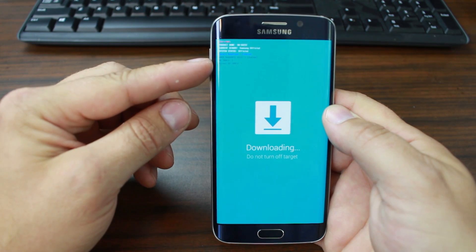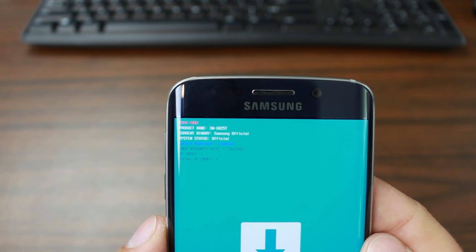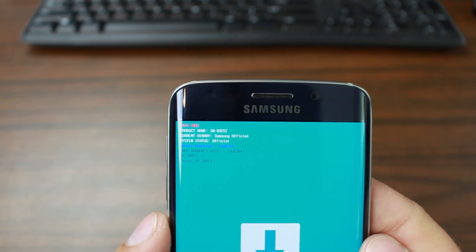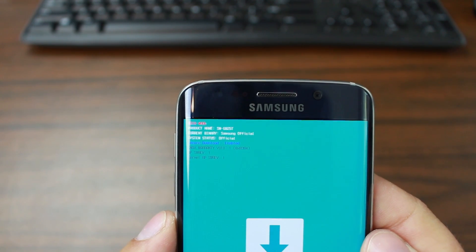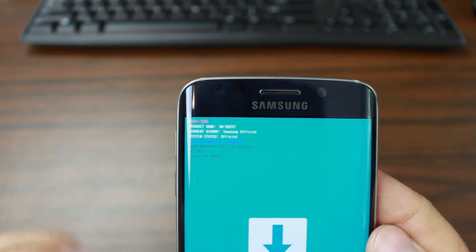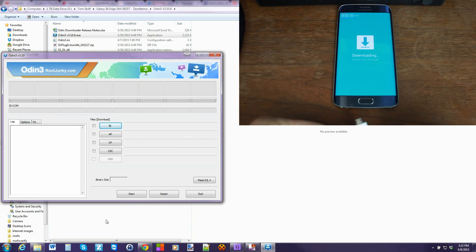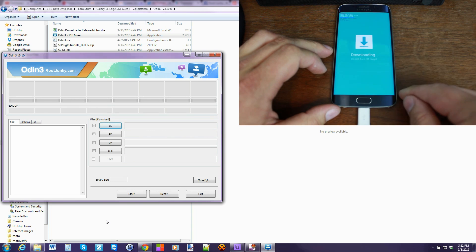There is some great information you can read through at the top of the download mode screen. It basically tells you your product, your current binary, your current system — mine's a saved official. I have tripped my Knox warranty so you'll see that mine is tripped. It says Odin mode right up there on the top — this is also considered keys mode. So if you see this window or Odin mode, either one will work with Odin. Just take your cable, plug it into your computer and plug it into the device.